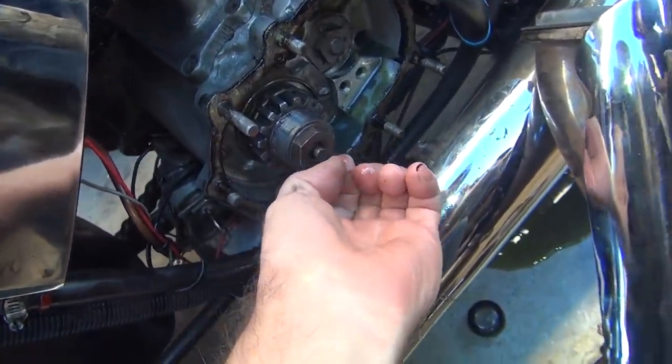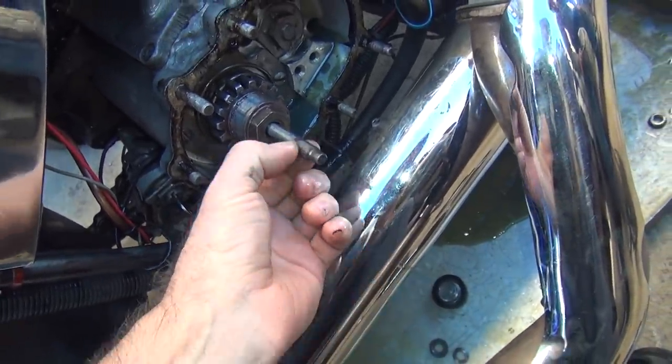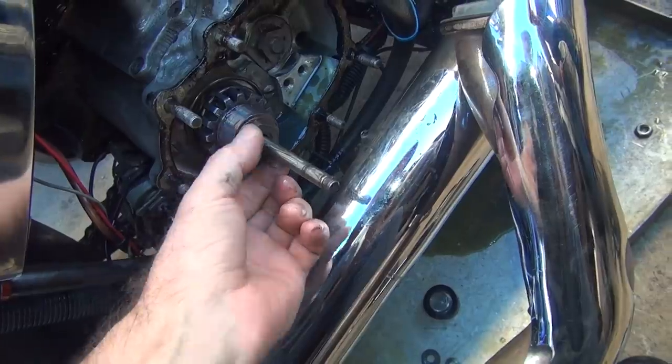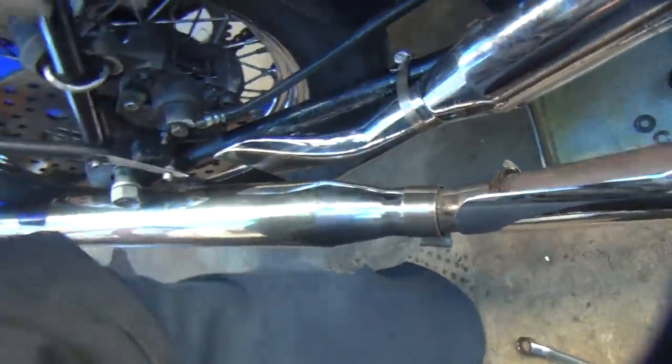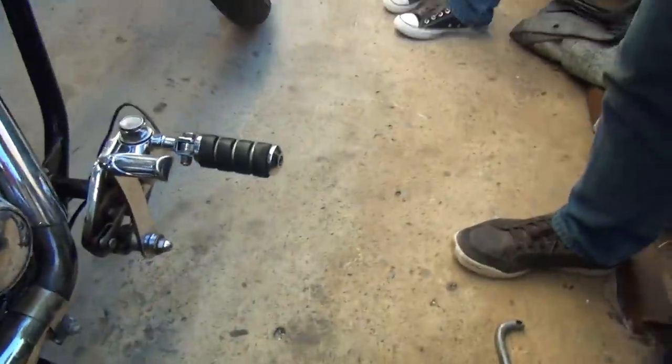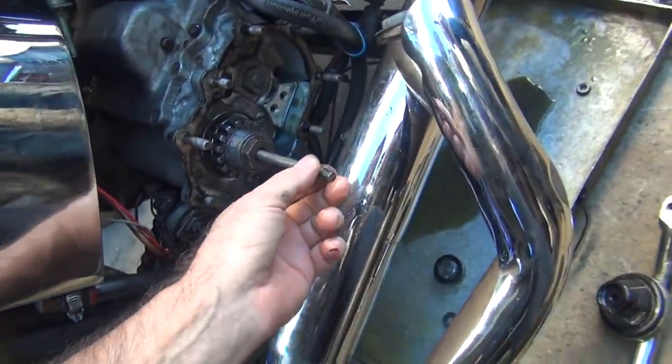Is this thing sliding in and out like it's supposed to? Yeah, it did. Your hands are dirty - go clean your hands. I let Jerry do it but we already get comments. You don't want a shaky video.